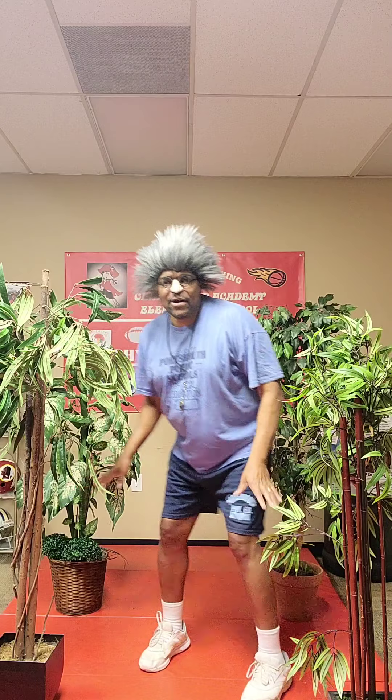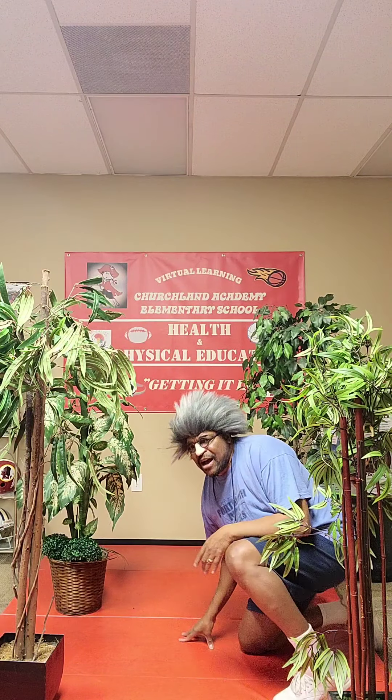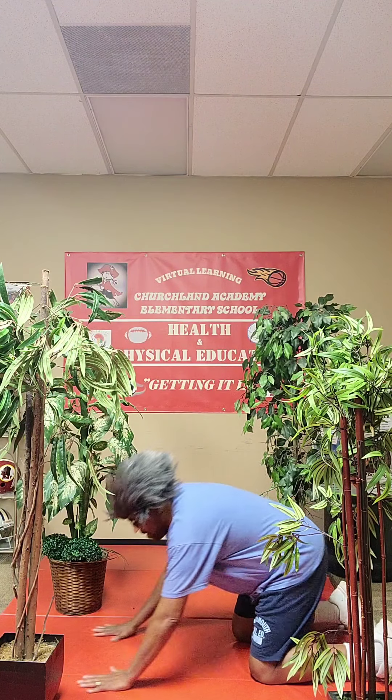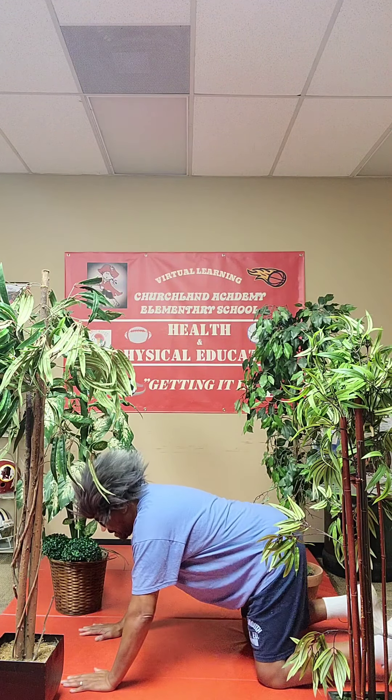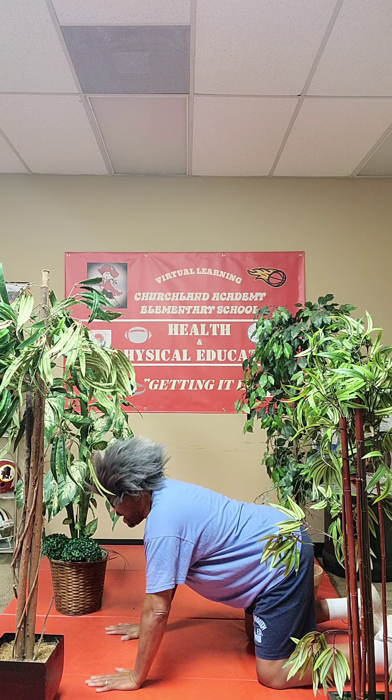Right now, we're kind of pretending that we're outside because we're going to do some animal poses today. You're going to have to get down on your hands and knees. Then we're going to stand to the side. First of all, what we're going to do is the cat and the cow.